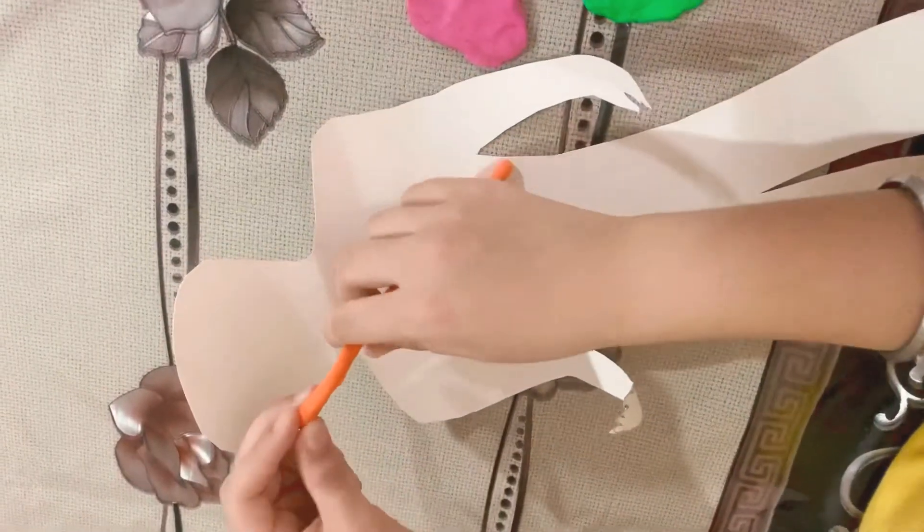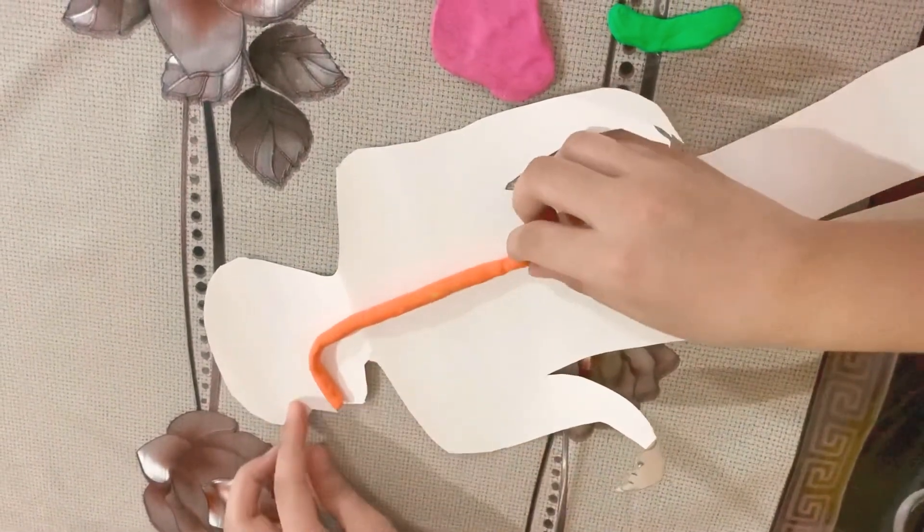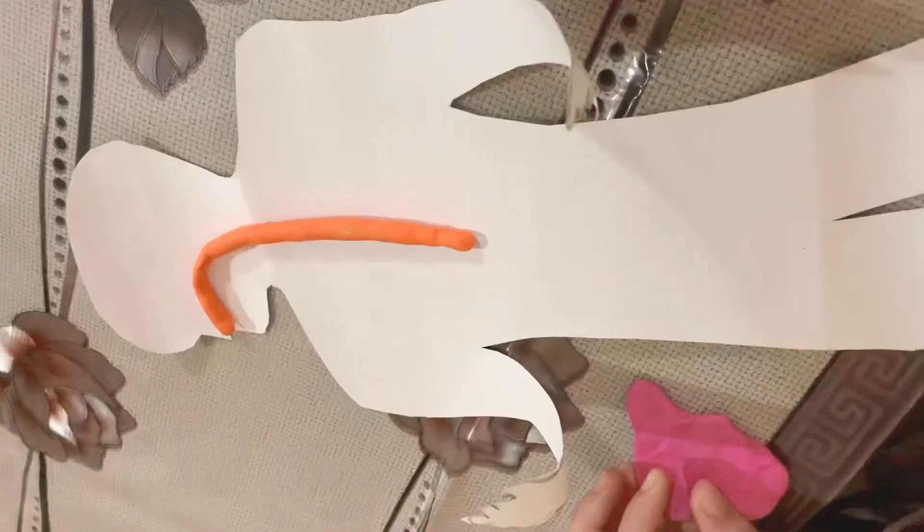This is the food pipe — it starts from the mouth and reaches the stomach, so we'll arrange it like this.